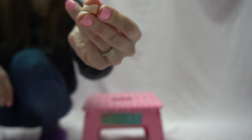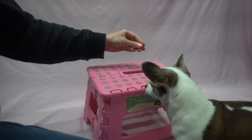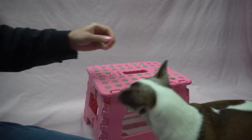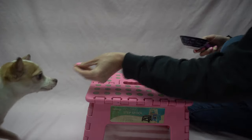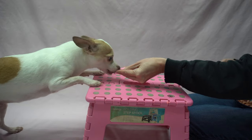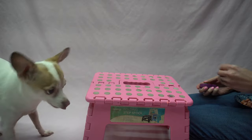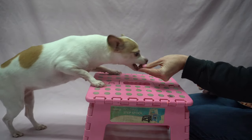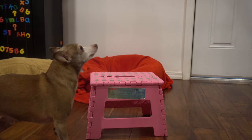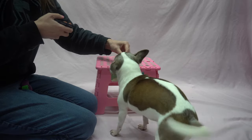Start by luring your dog onto the platform and clicking to mark the correct behavior. This is Leia and she's never done Two Paws Up before. She has a bold personality and has no problems being lured. This is Sandy. She's also never done Two Paws Up. She's a little bit shyer — notice how she hesitates before stepping up. That's okay, every dog is different. Both my new dogs stepped up on the first try, but if yours won't, mark the closest your pet will come to it. This might be just looking at or sniffing the platform, or it might be just one paw.